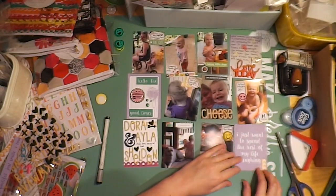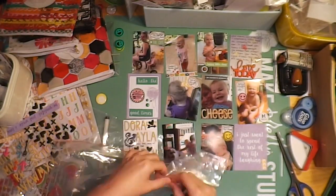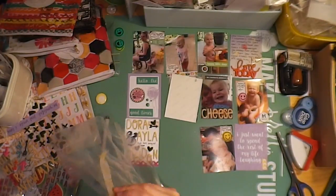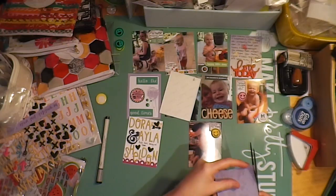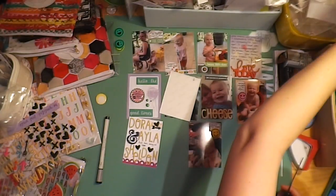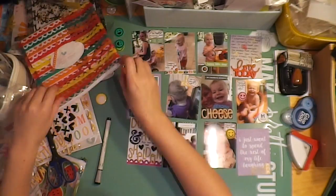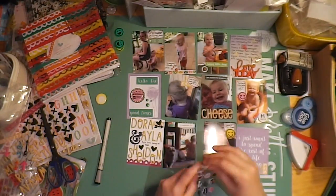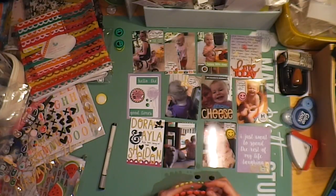And this last journal card is from My Year My Story. And just here's more of that homemade washi tape — just taking the rest of that strip and trying to add some more interest to this card. And then I'm trying to decide what else to do. Oh, here's some puffy stickers — it's got like a little camera on it — and using some of that bling.